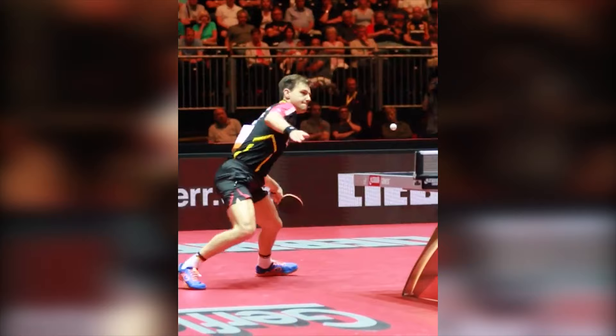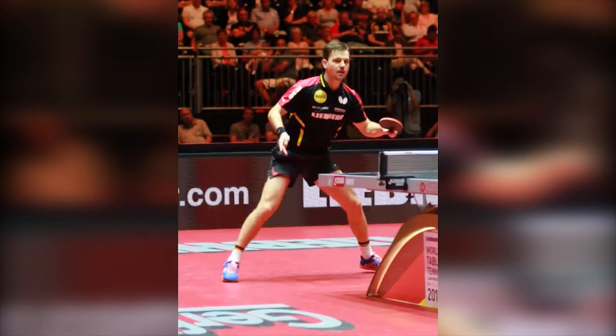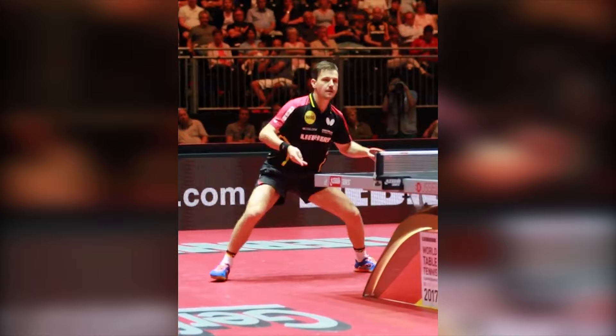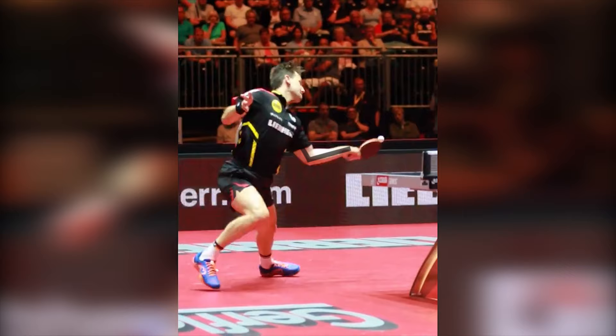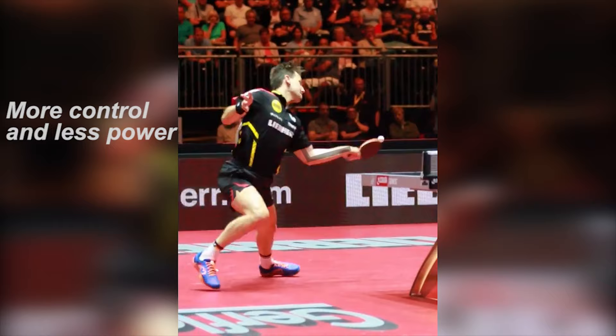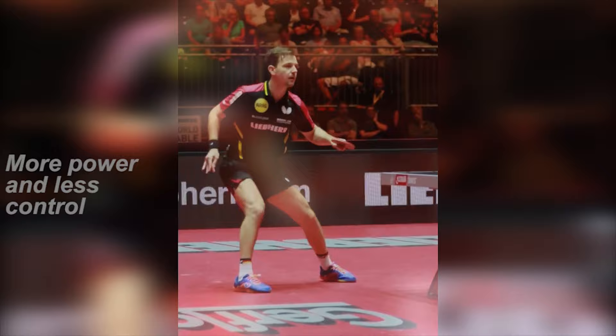Now we can move on to Timo Ball. Timo Ball's arm is always bent, but Timo Ball has his advantage in controlling his strokes. I'm showing you Timo Ball just because his stroke is opposite to the previous two, so you can see the difference. I'm not saying that a stretched arm is better than a bent arm - I just want to point out the good and bad sides of both. Bent arm gives more control and less power, and stretched arm gives more power and less control.